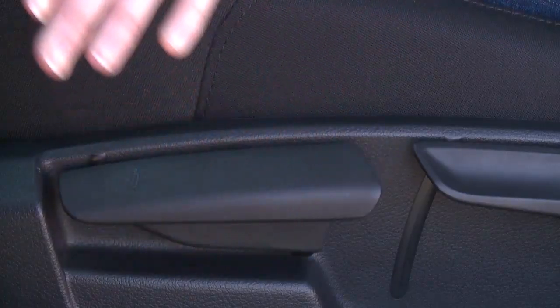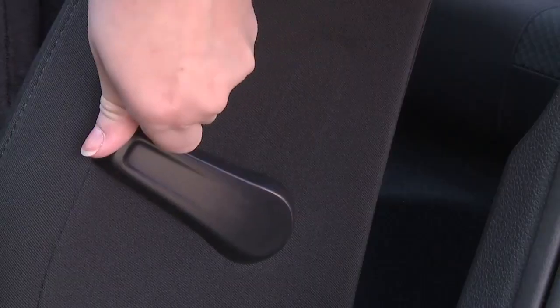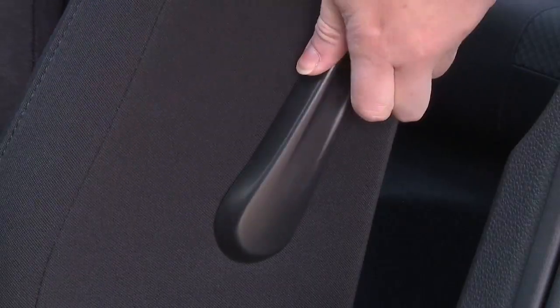Release the lever to lock the seat back in place. The final adjustment is for lumbar support. The lever on the side of the seat back can be pushed forward or pulled back to adjust the support.